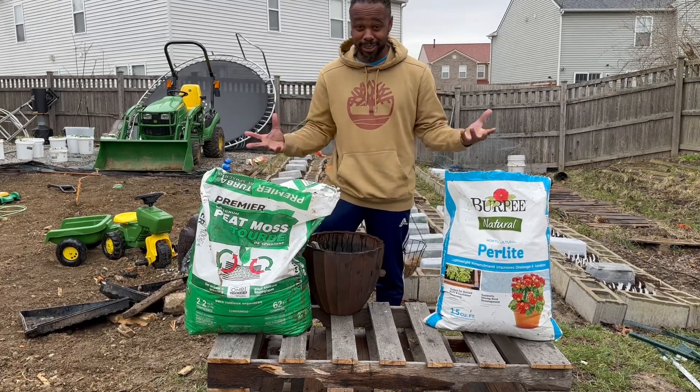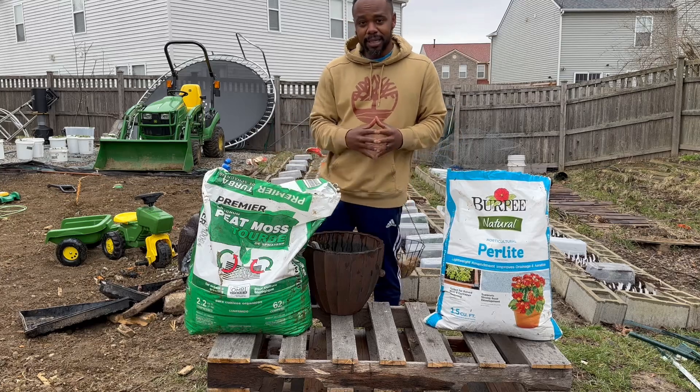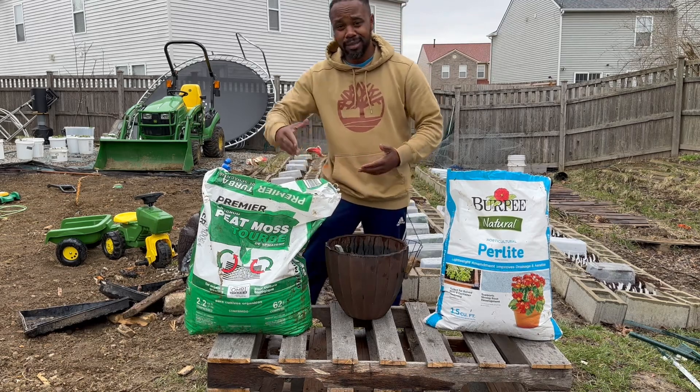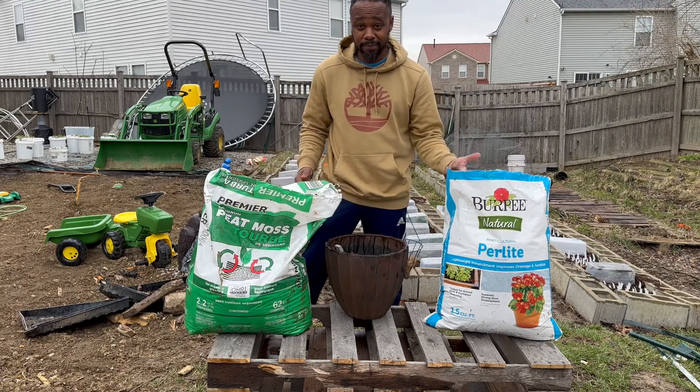Most seed starting mixes are just these two different products. For my seed starting mix, I like to do a two-to-one ratio — two scoops of peat moss and then one scoop of perlite.